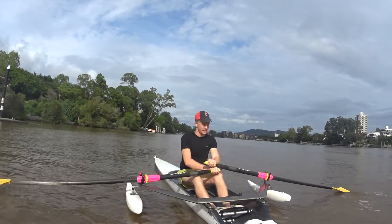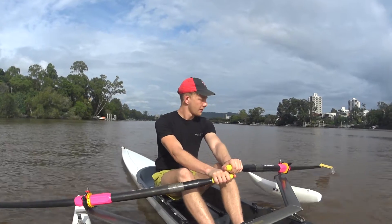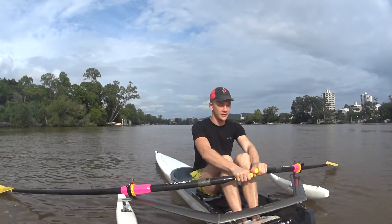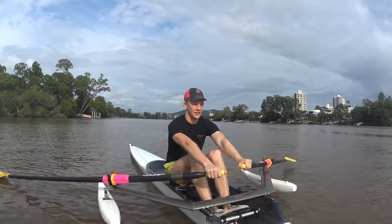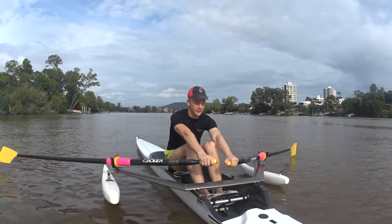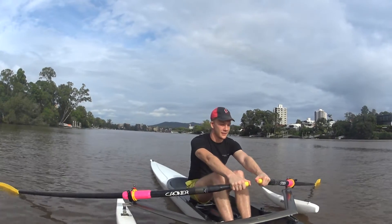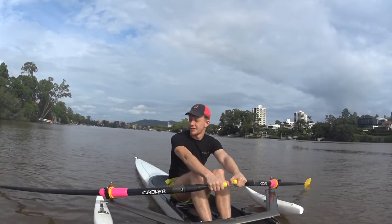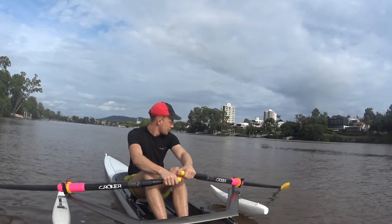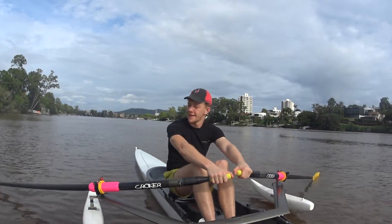Straight arms out, a little bit further forward. Put your knees inside your hands, and arms just about here. Now square your spoons up to 90 degrees, get them in the water. Relax, relax — almost let them float. Take the weight off the handle and just see how they float there. You don't need a grip, just nice and light.